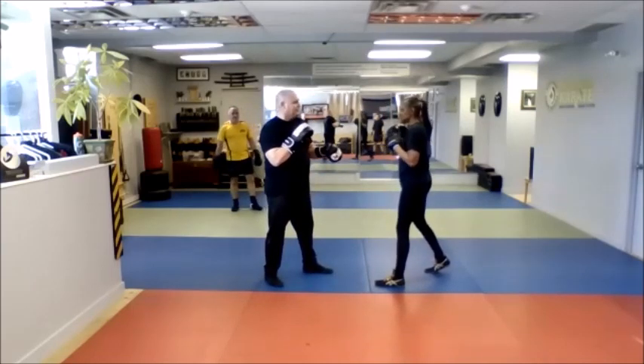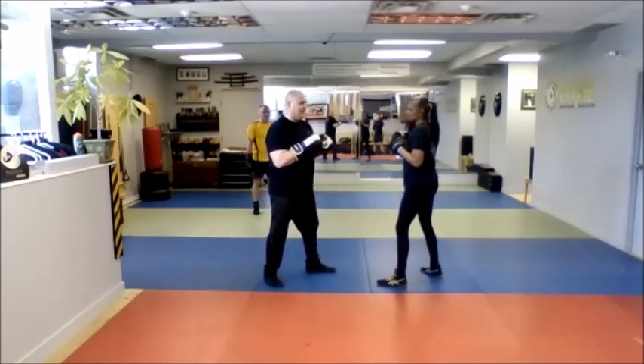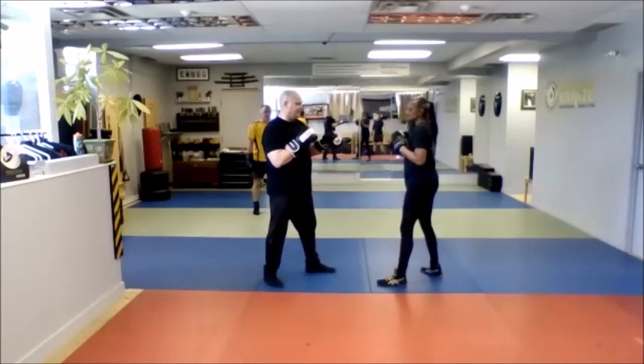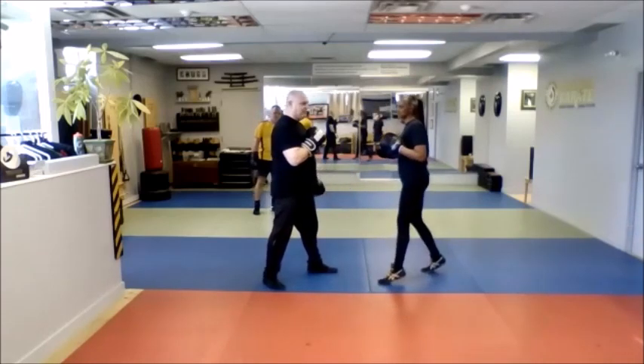Bob and weave. When you bob and weave, keep your eyes up. Keep your eyes up and come in. It's the same kind of thing — my shoulder comes forward, then I move in, and then I come back out. So the bob and weave and move in.